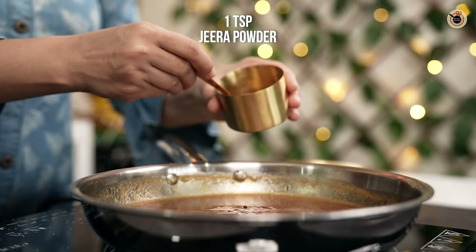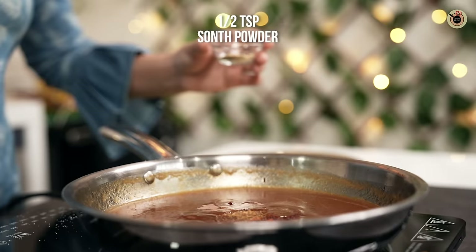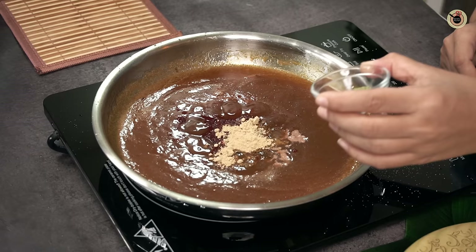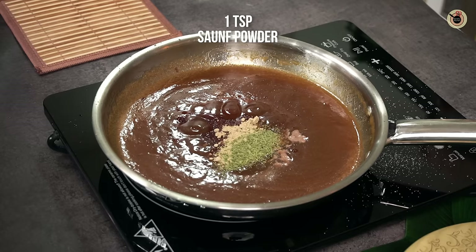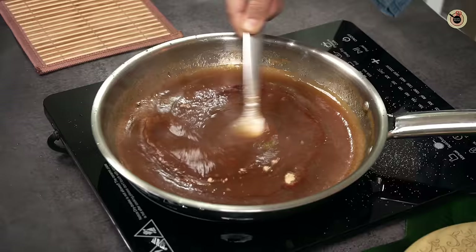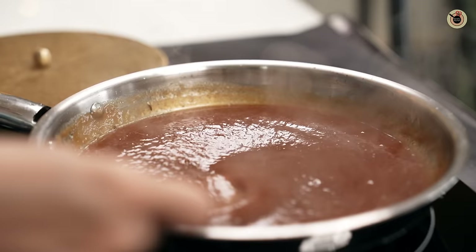Then add 1 tsp of red chili powder — it will enhance its color. Add 1 tsp of salt and dry ginger powder (sonth). We will mix it on a low flame for about 3 to 4 minutes. As it cooks, it will darken to a market-style color.